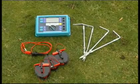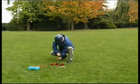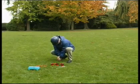To measure the soil resistivity of a given area, position four ground stakes of the same length into the ground to be measured.